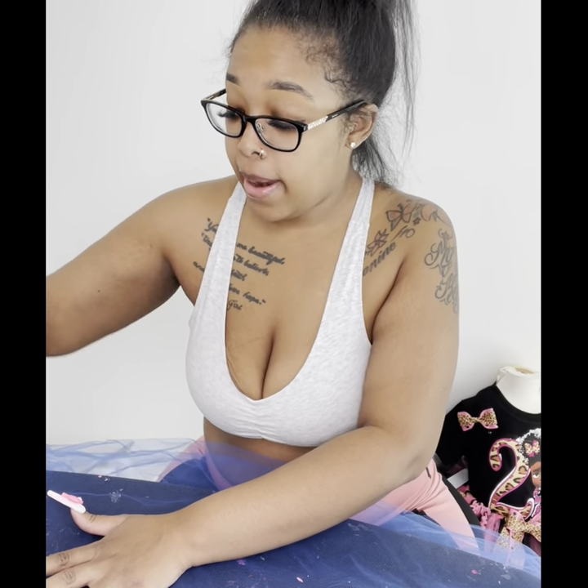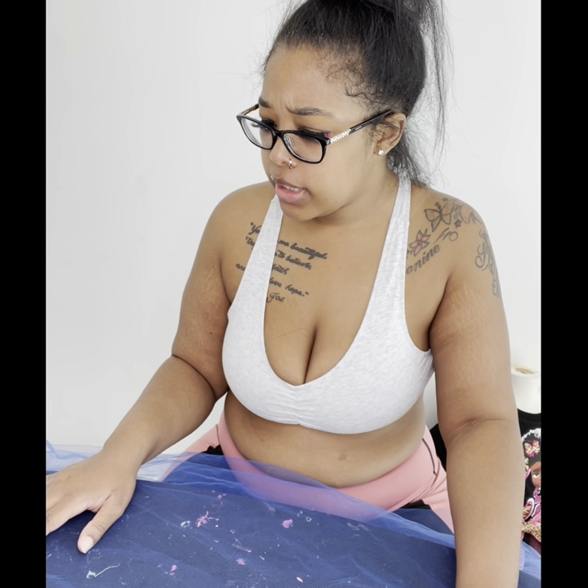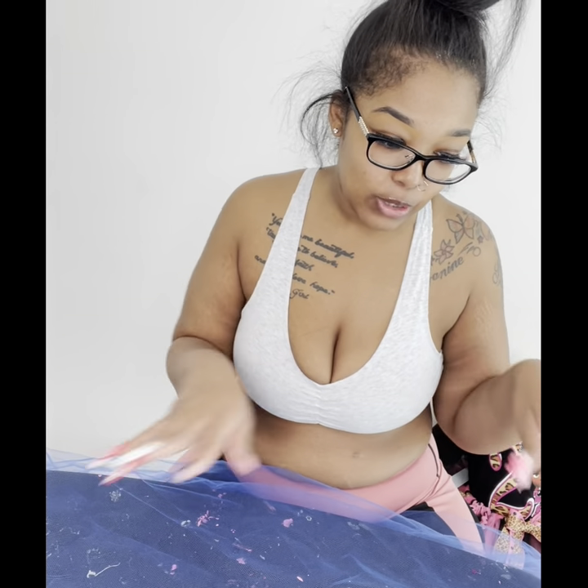If y'all watch my videos before, y'all know how I roll out my fabric. I use this table — my table is 32 yards and I just marked the extra four yards. Watch my other videos for more detail on that because I explained it thoroughly.